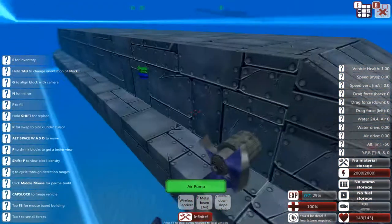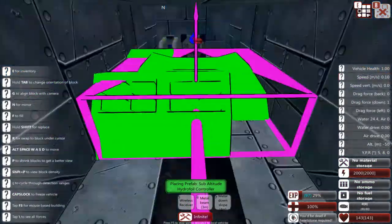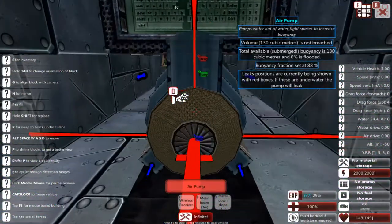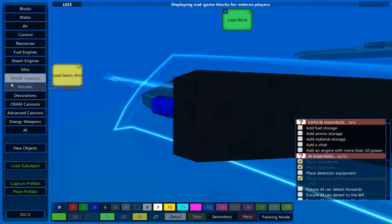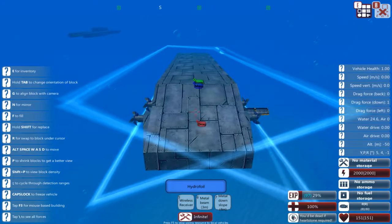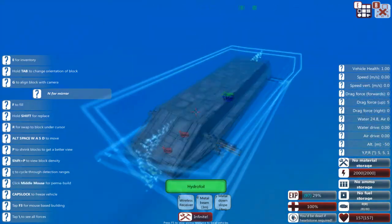I'm going to convert this thing into a hybrid design. I still have the hydrofoil altitude controller, so yeah. That way it stays level, and in this case in combination with the air pump, that's actually going to be extremely efficient because it's using hydrofoils to correct its pitch. If I do this, and I probably should be doing this like this, that should be pretty much all we need to do, actually.